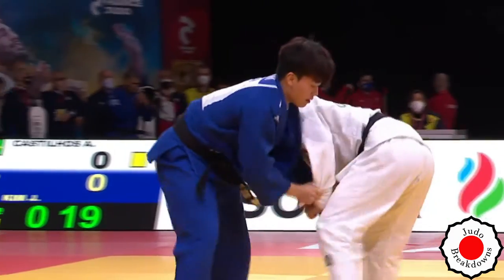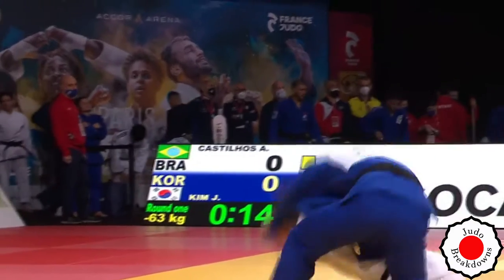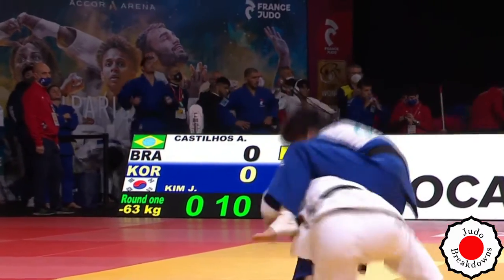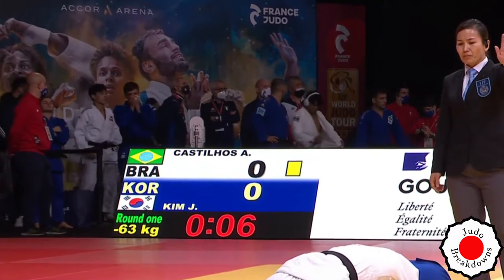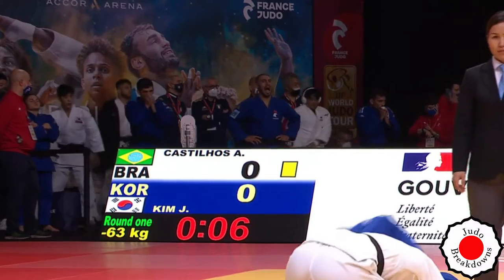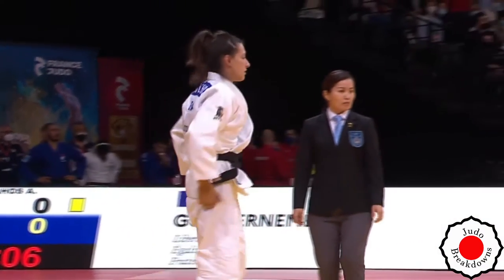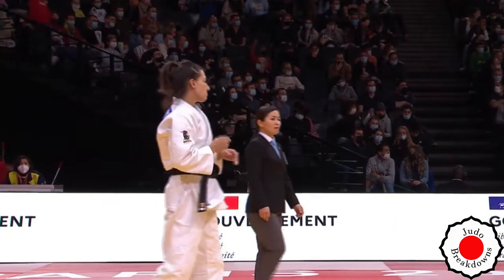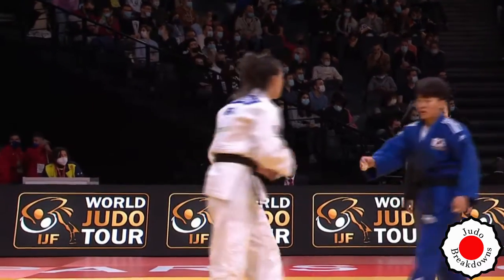That was probably the best attempt. I think we've seen about eight or nine attempts from Alexia on that drop seoi-nage — that was probably the best attempt. That last one was not a great attempt. And once again going for the armbar in newaza. Couldn't quite tell if there was any attack of the hands in the newaza because the bodies were in the way and the camera angle wouldn't allow.